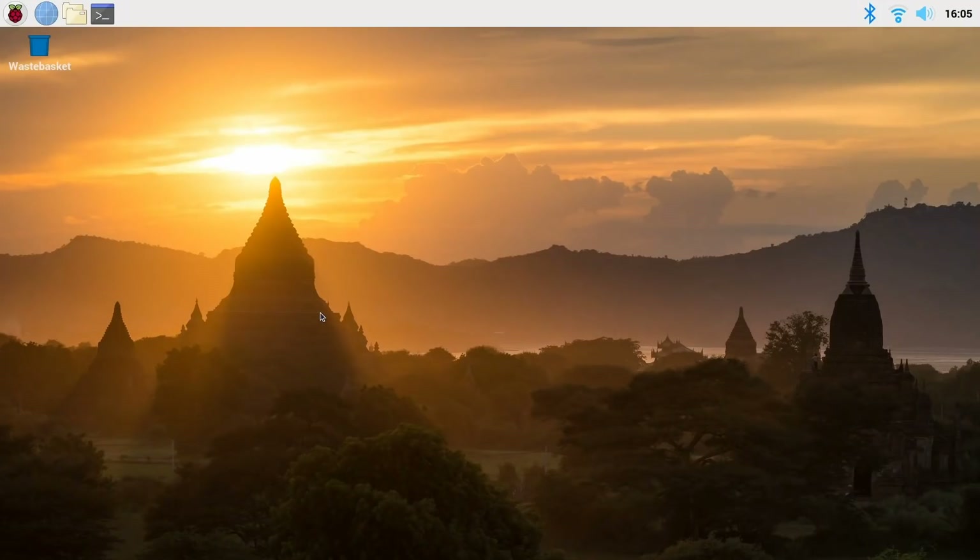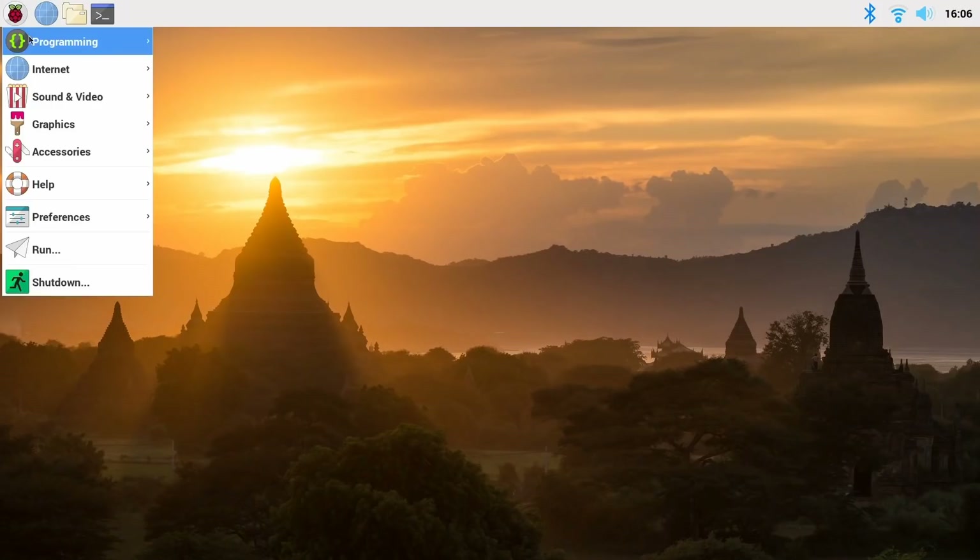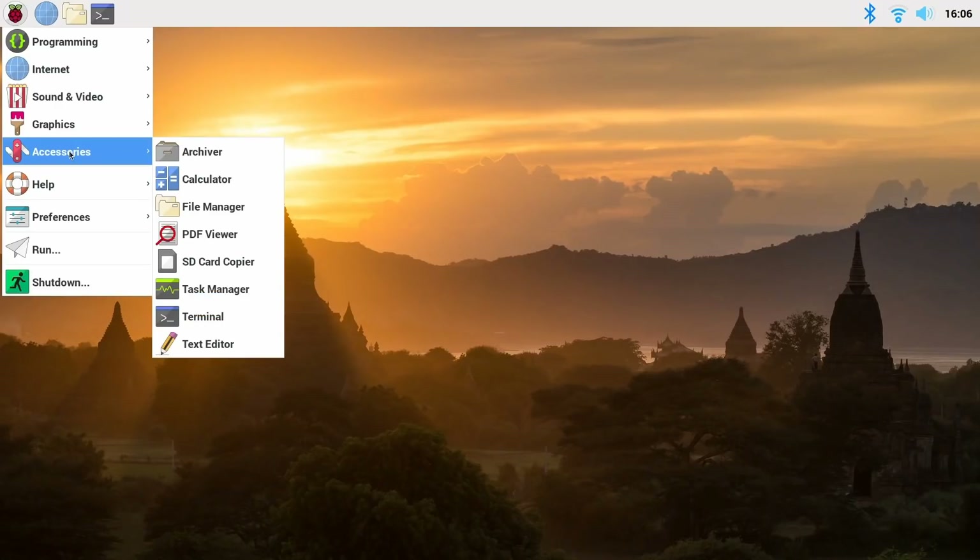I'll come back to do all sorts of tests in future videos — cooling, performance, and more. But the desktop experience here is just very nice and very fluid. The Raspberry Pi Foundation suggests the 4B has performance comparable to entry-level x86 systems, and I think that's a fair comparison. If you want to do basic computing — web browsing, media playback, email, office work — the Raspberry Pi 4B is very much up to that task, which is clearly why they now sell the desktop kit.